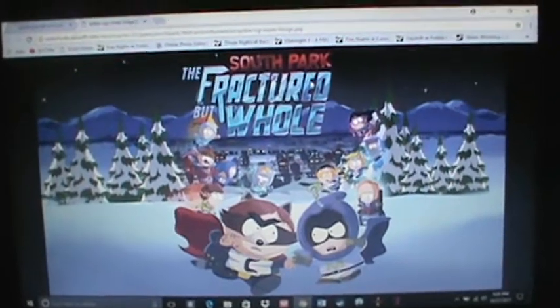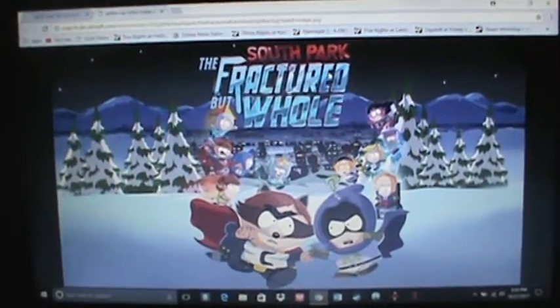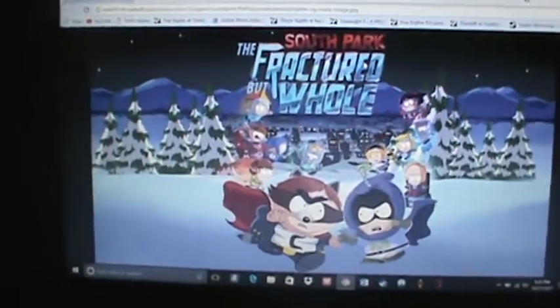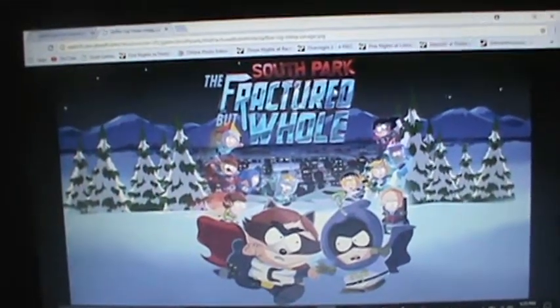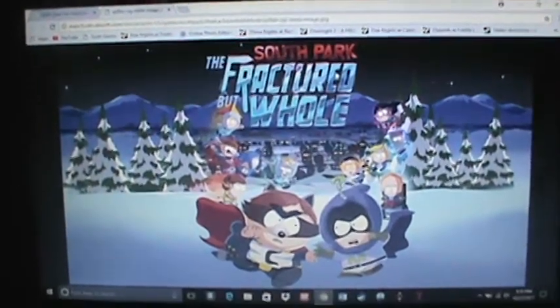Is it worth buying? Yes, guys. This game gets a 10 out of 10. It's like you're in the show, just like the previous game. The combat system is good, the acting is good, everything is funny — just everything about it is great. I just wanted to give you guys a little quick review of that, because this battery is basically two seconds.